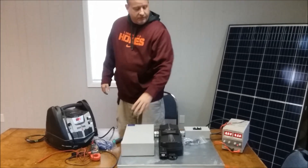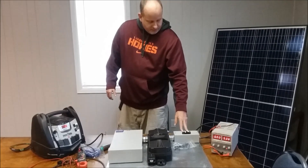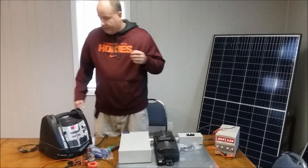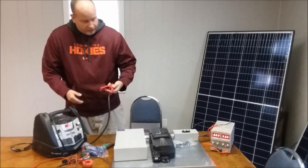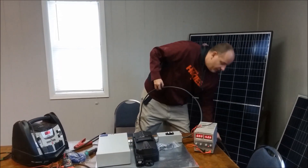Today what we have here is the Midnight Classic 150 MPPT controller. We've got a Midnight PV6 combiner box with some breakers in it, and over here we have the baby box with a 100 amp breaker. Just for the sake of having a power source, I want to hook this thing up.